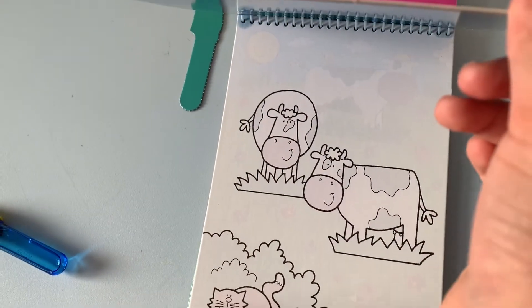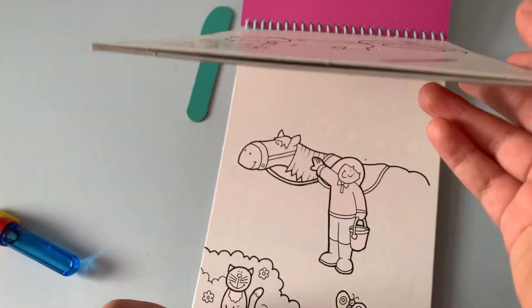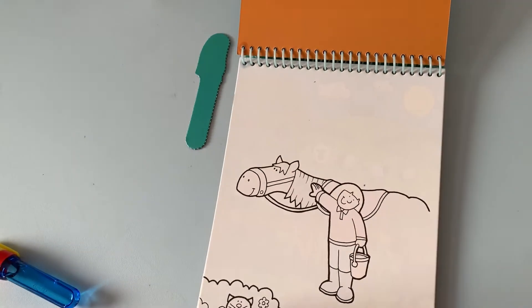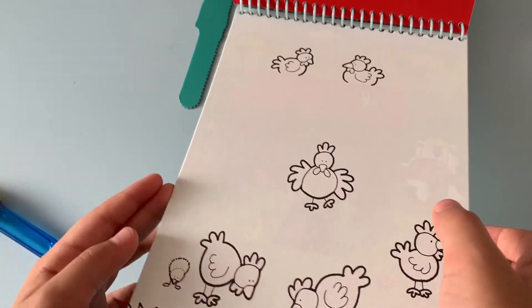There are lots more pages — quite a few more pages, about 6. Very nice. These are all the pages.